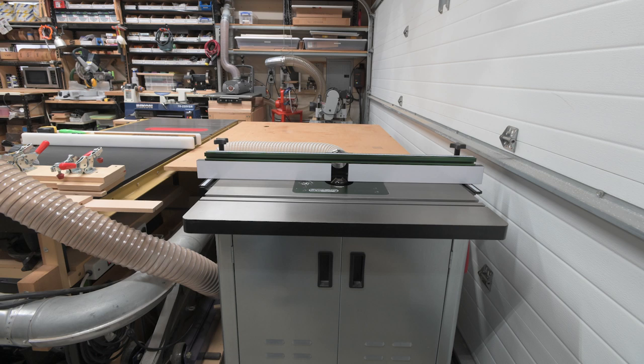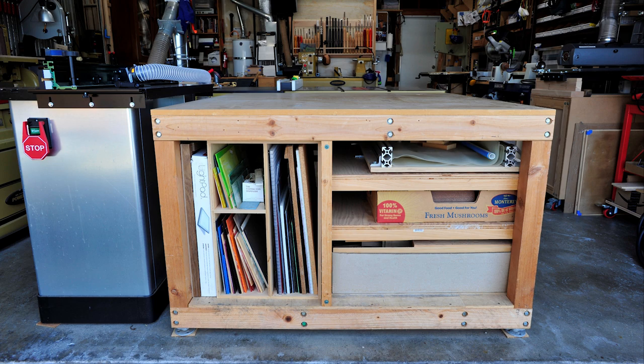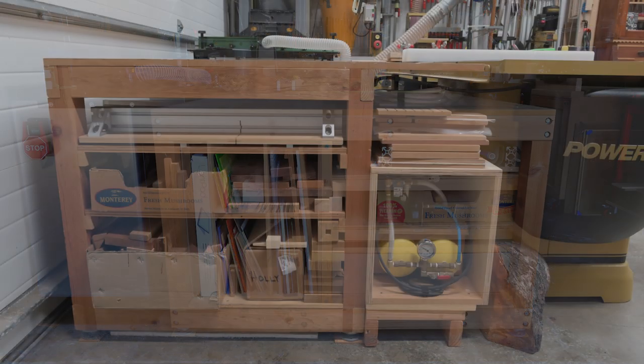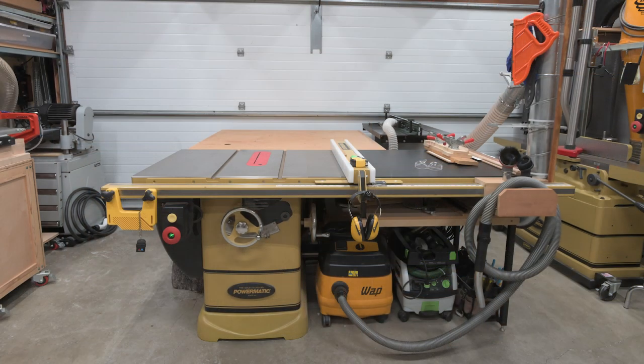Similar to the jointer, I have to open the garage door when working with longer boards on the table saw or router table, but I can work with boards up to five feet in length on the table saw before the door needs to be opened. The outfeed table also serves as a storage rack for smaller pieces of wood, my cross cut sled, and some of my stained glass supplies. I store my vacuum press here because the outfeed table is where I normally set up the vacuum press bags when using this system. That completes the front center section.